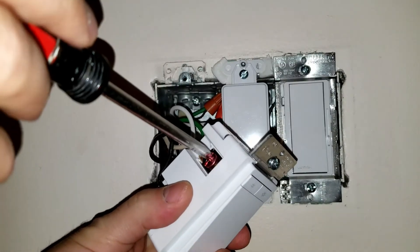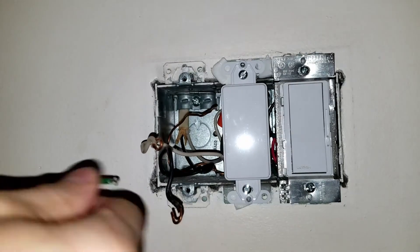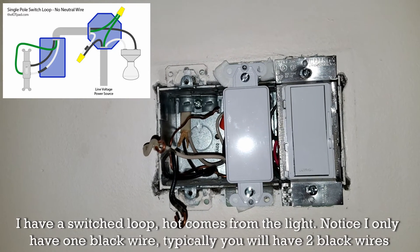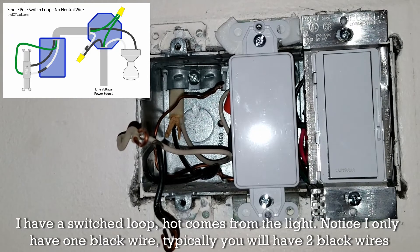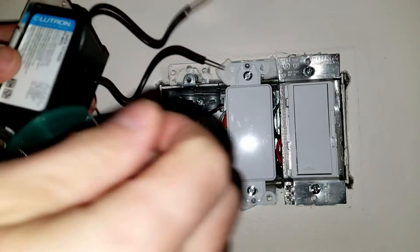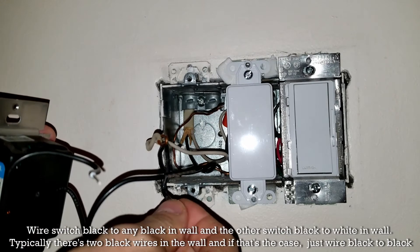As we start removing this, you can clearly see I have a neutral — the white — the black wire, the hot, and then the ground, which is the bare copper. This is a switch loop setup, meaning the power actually goes to the light first, then connects to the neutral wire, carrying power to the switch, and loops back on the black wire. This is why a lot of people can't install newer smart switches that require a dedicated neutral.